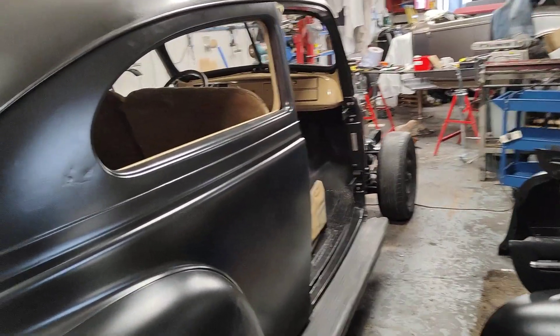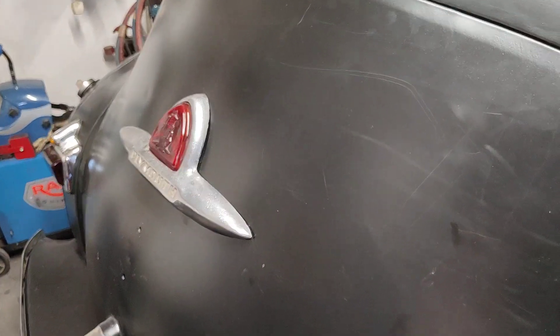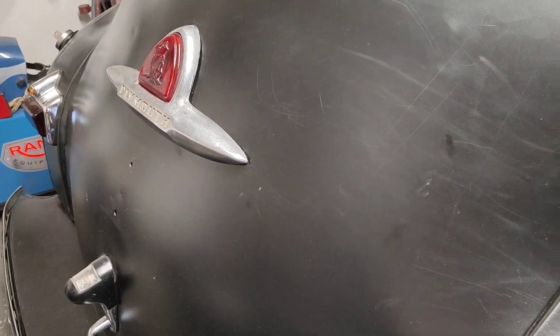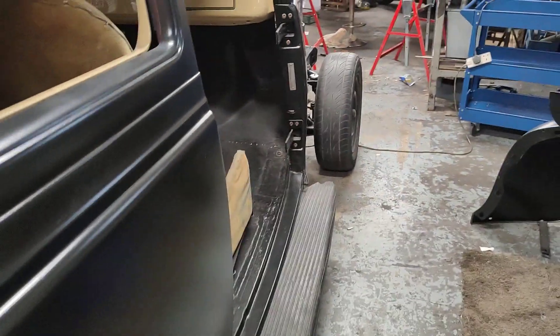I'm at the workshop, started fitting the third brake light. That'll have the Texas number plate underneath it, and then the British number plate will go somewhere else.